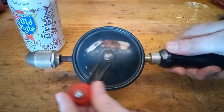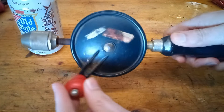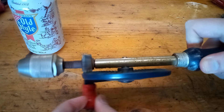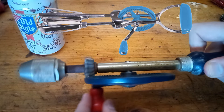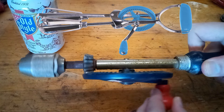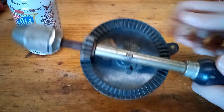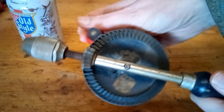Hey guys, today we're checking out this Stanley Handyman egg beater style drill. They call it the egg beater because, well, it looks like an egg beater. It works the same way too — it has a big gear with a handle on it.